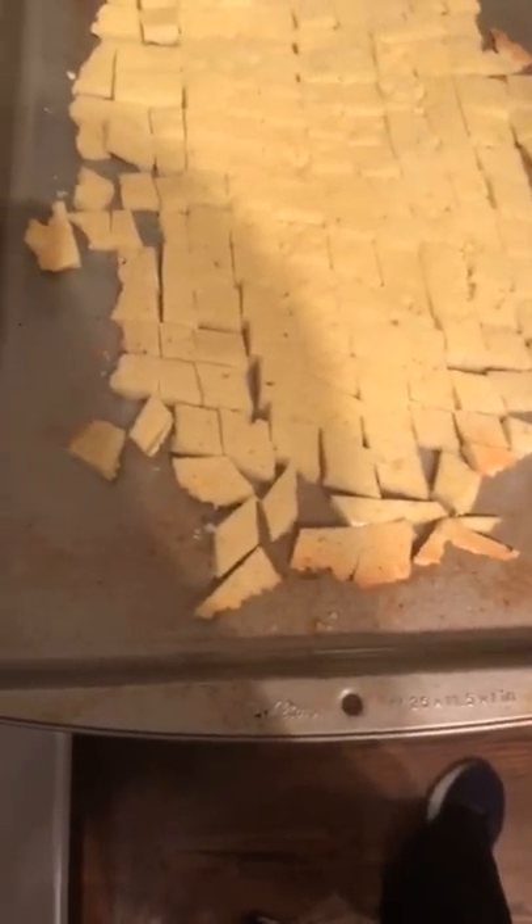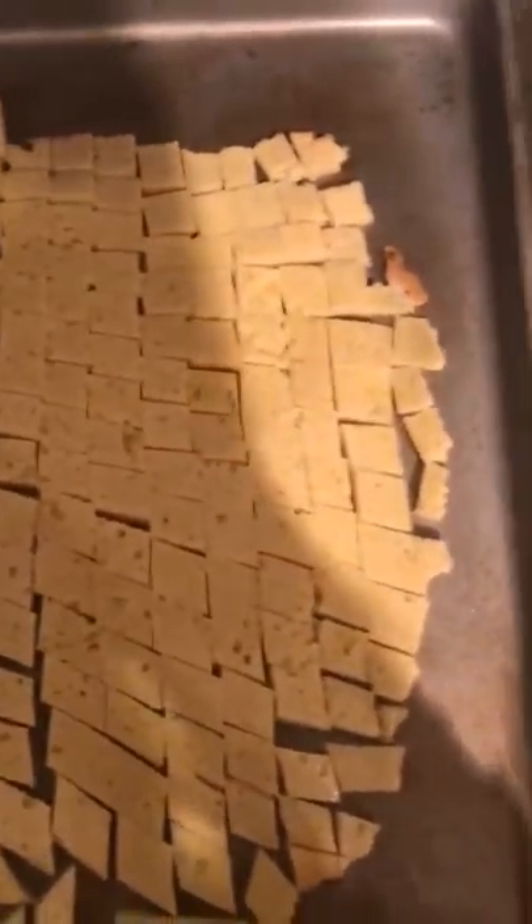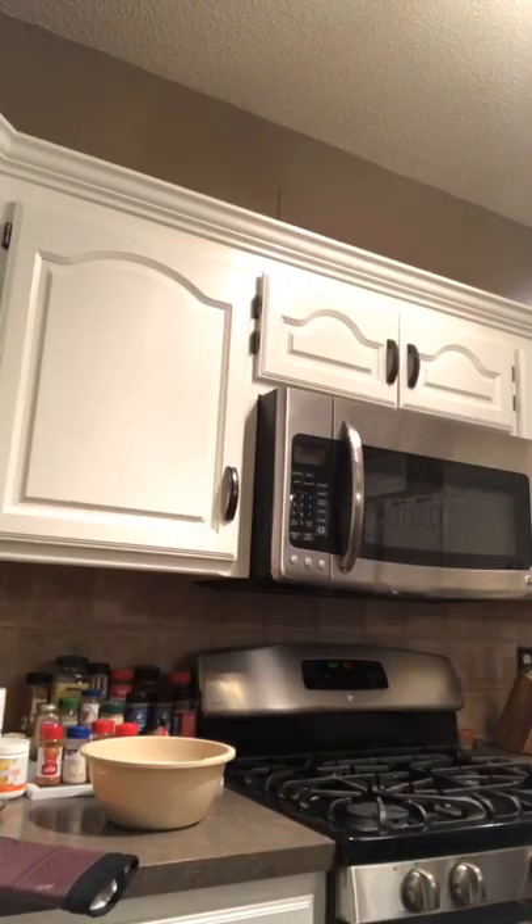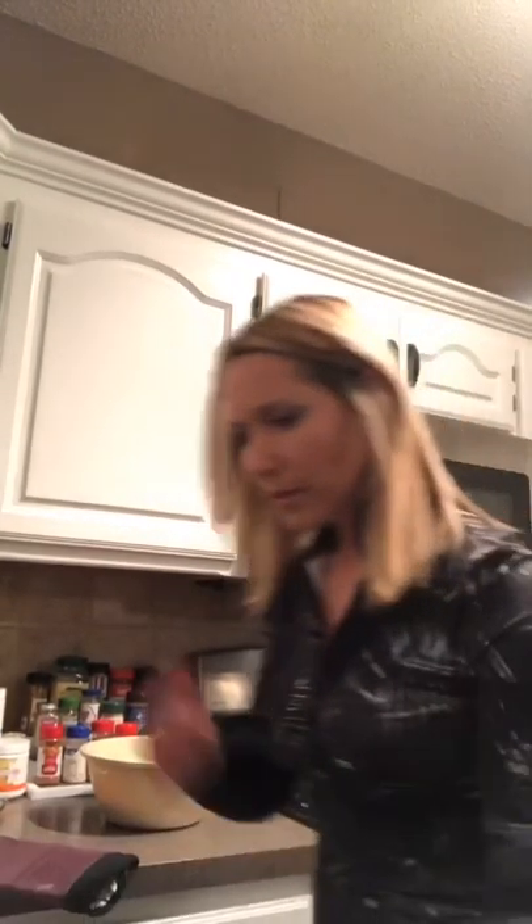So you just cut it up into little pieces like Chex mix. Then — let me double check — I think it's about five more minutes back in the oven so the other side gets browned a little bit as well, which makes it crunchier.